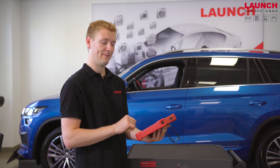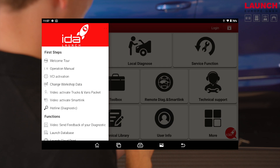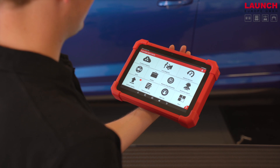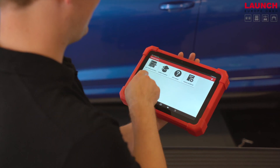In addition we have the help menu, which you can find in the bottom right corner. We also have the option for ADAS calibration, though for that you have to purchase an ADAS Pro Plus. Here in the technical library you can find the database.